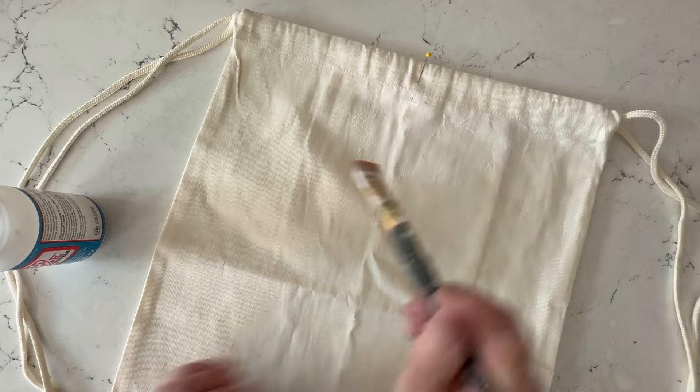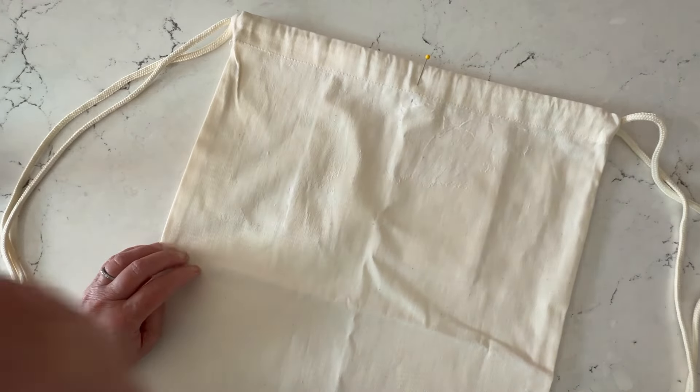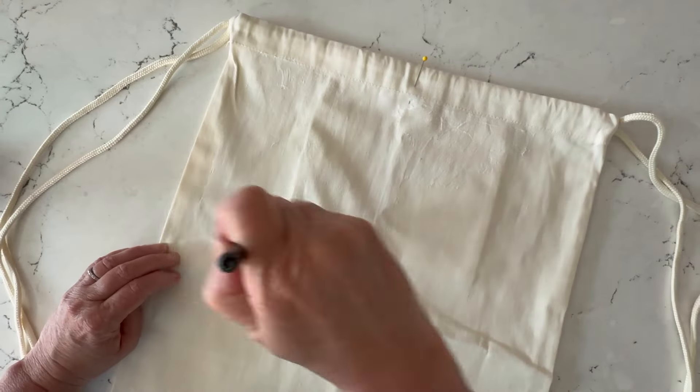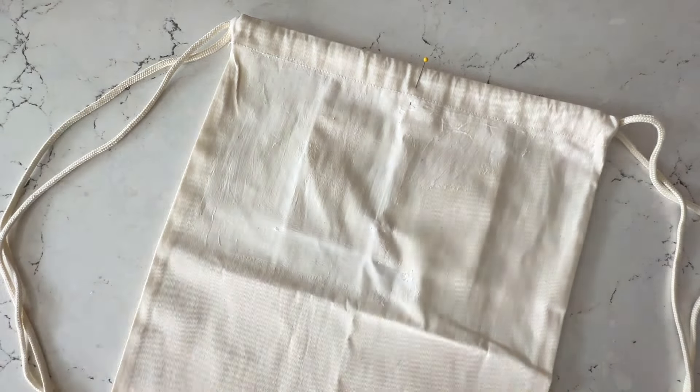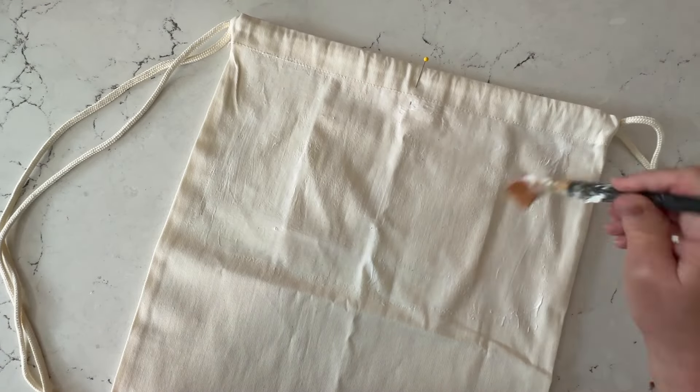Now you're just going to apply the fabric Mod Podge. It's important that you use the fabric formula for this. Apply it in a nice thick but even coat all over the backpack. I like to work in sections so it doesn't dry out — for this I'm doing two squares at a time.